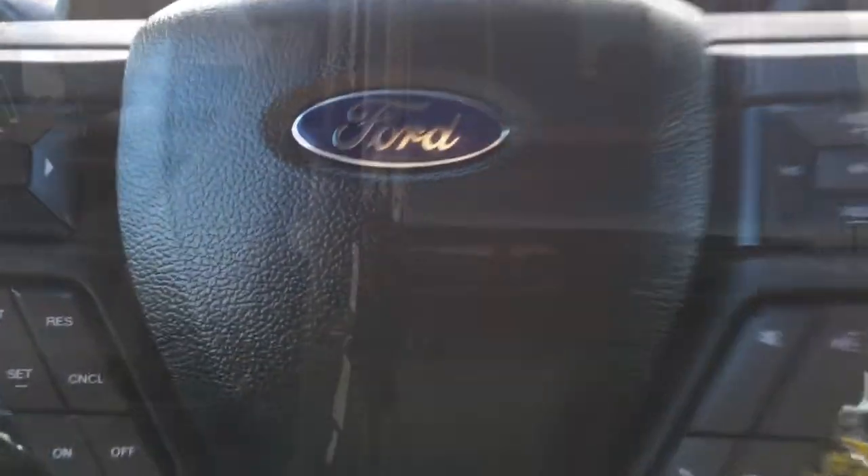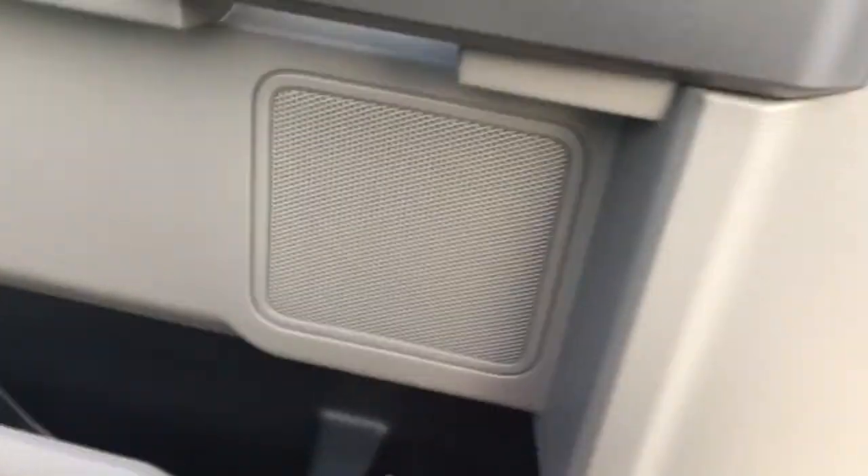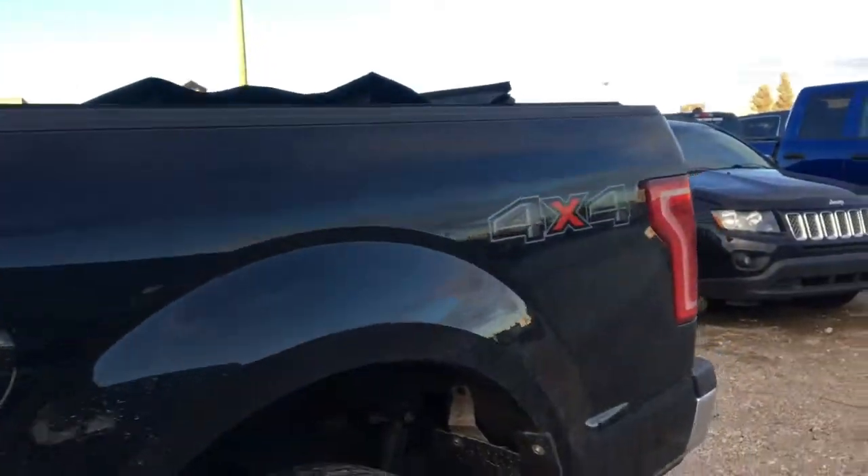Let's hop on back. Opening up the back just like this — it is a two door. You can see that there's plenty of foot and headroom as well as storage underneath the seat if you need to lift it up and store anything. We've got map pockets behind the driver and passenger seats, and a little storage in your door panel here.